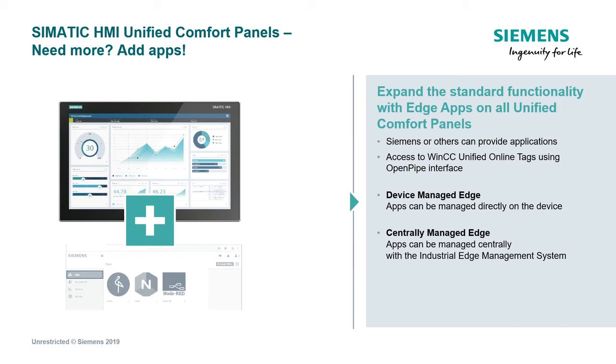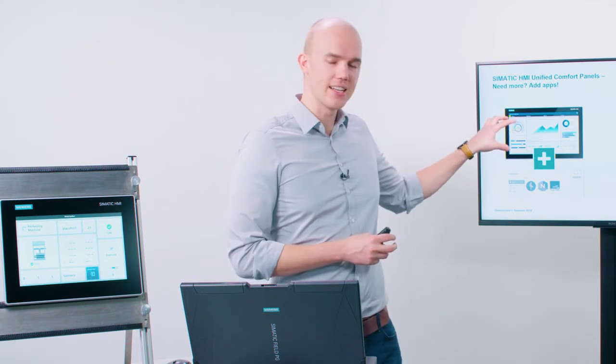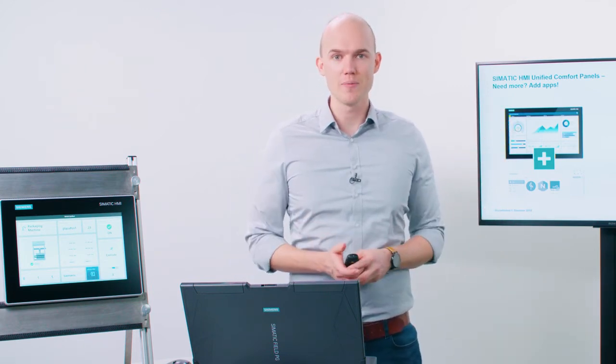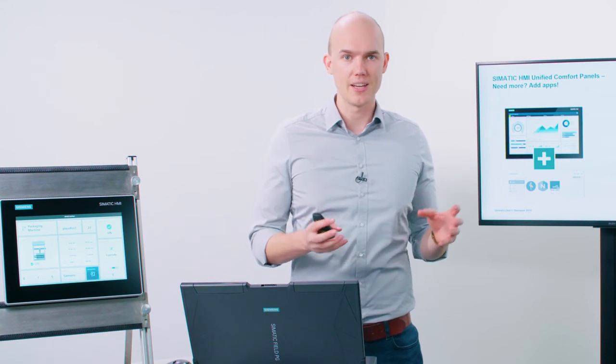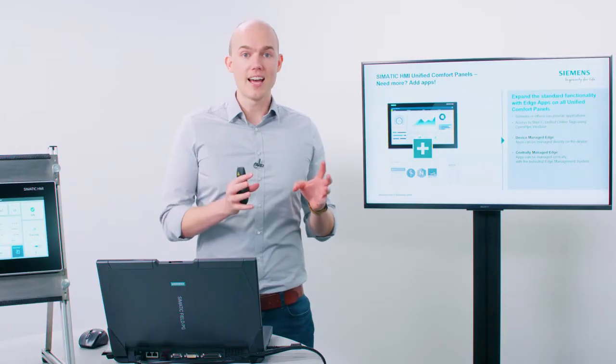One option for expanding the functionality of the devices is standard support for Siemens Industrial Edge. This option enables you to install apps on the devices and operate them at the same time as the normal runtime visualization. This not only gives you the option of expanding functionality, but also allows you to manage the devices centrally through a central management system. In an additional video, you will get details on support for Siemens Industrial Edge and see how apps look on the device, how they are managed, and what effect they can have on performance under certain circumstances.